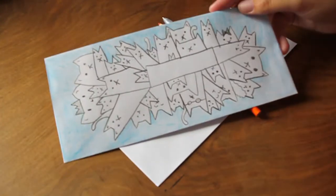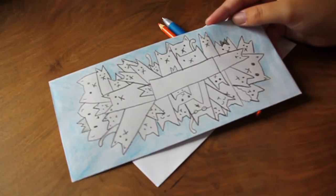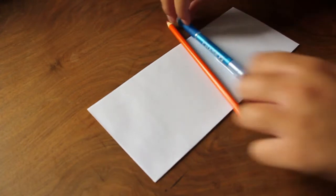Welcome at another Halloween tutorial. In this tutorial I'm going to make a Halloween version of this previous envelope tutorial. For this tutorial you need a white envelope, an orange pencil and a pen. Let's start the tutorial.